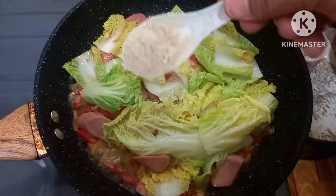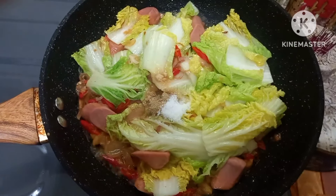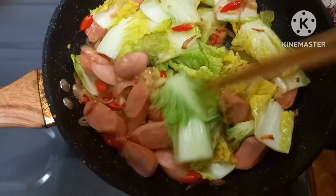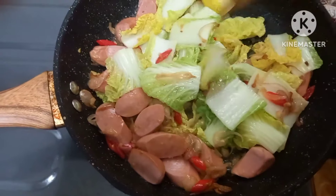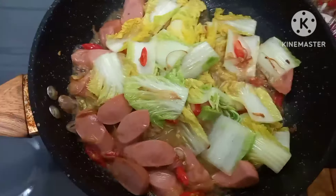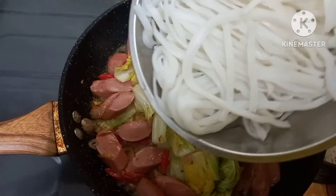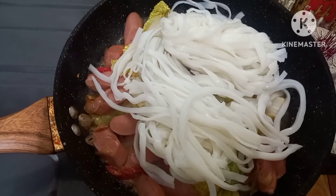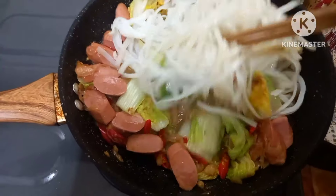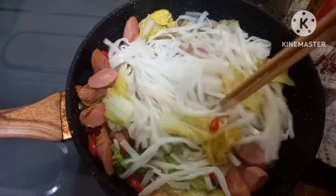Tambahkan garam secukupnya, lada secukupnya, dan juga sedikit gula pasir. Sambil dicicipi barangkali ada yang kurang. Sambil dicicipi kembali ya Bund, barangkali ada yang kurang atau kurang asin, boleh Bunda tambahkan lagi bumbu masako atau garam secukupnya.